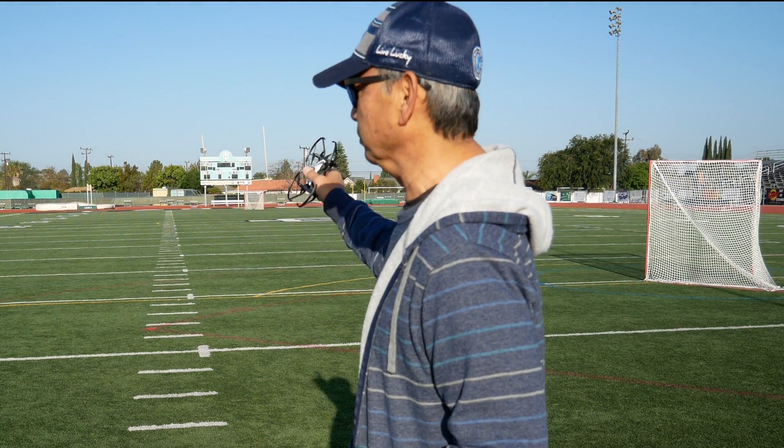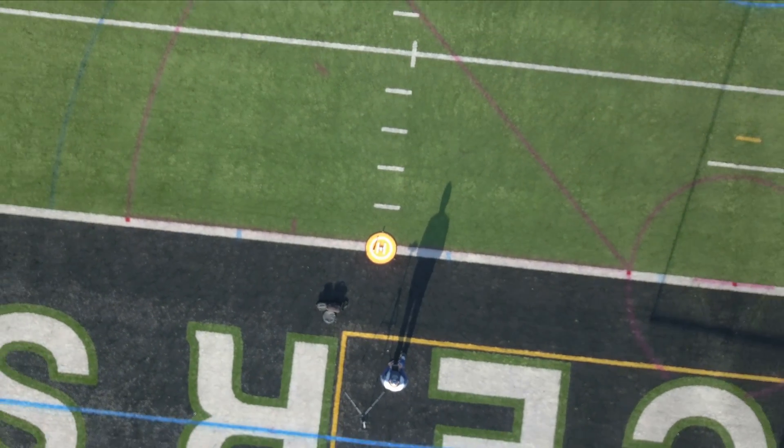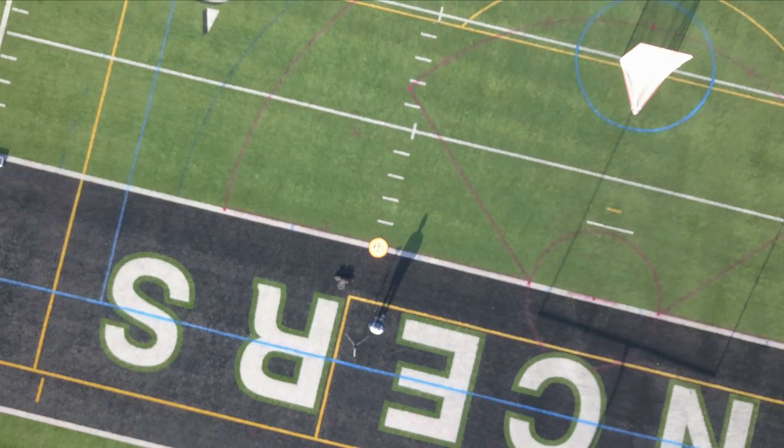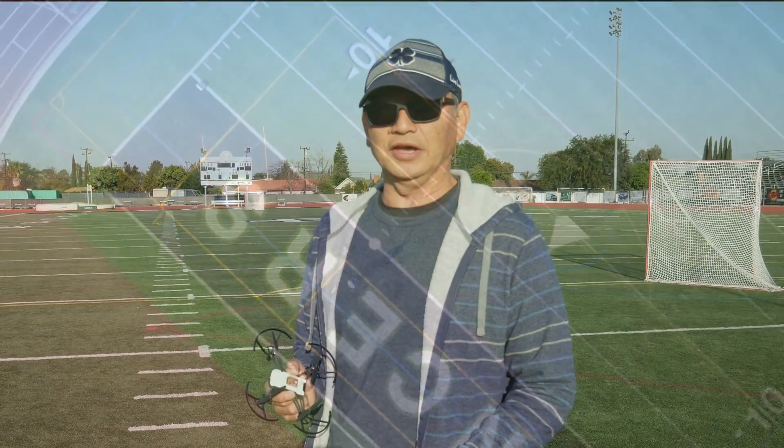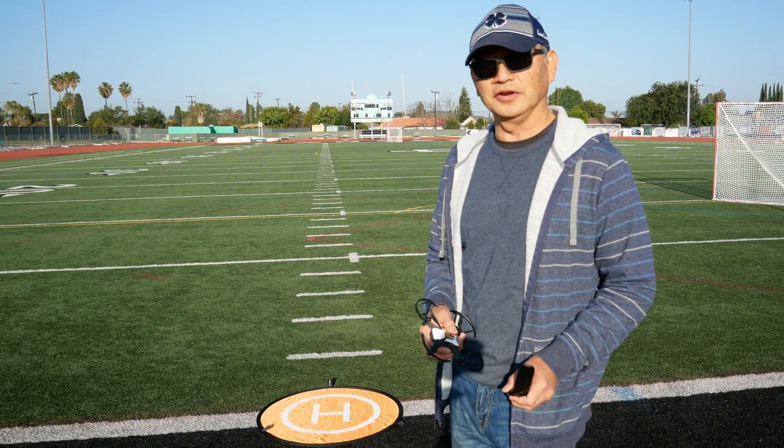Hey guys, welcome. Today I'm going to do a range test of the Tello drone with and without this range extender, and see exactly how far the Tello will fly downstream. I do have a drone hovering above, and that'll help us gauge exactly how far the Tello drone can go before it disconnects with the mobile device. Alright, let's go and get started.